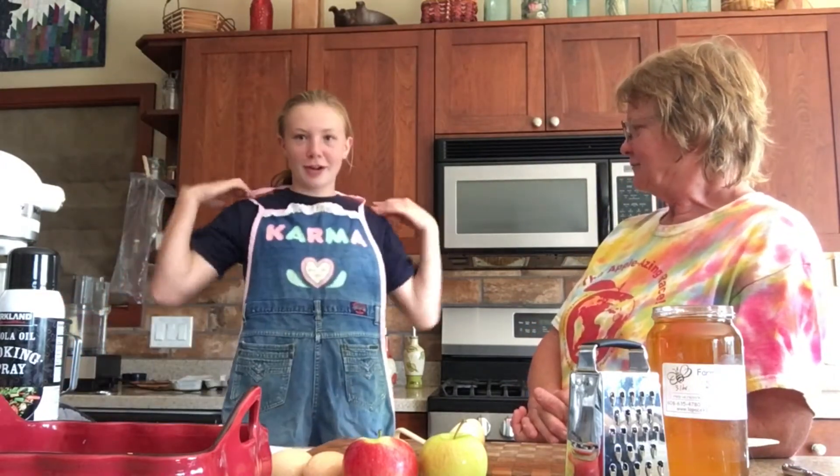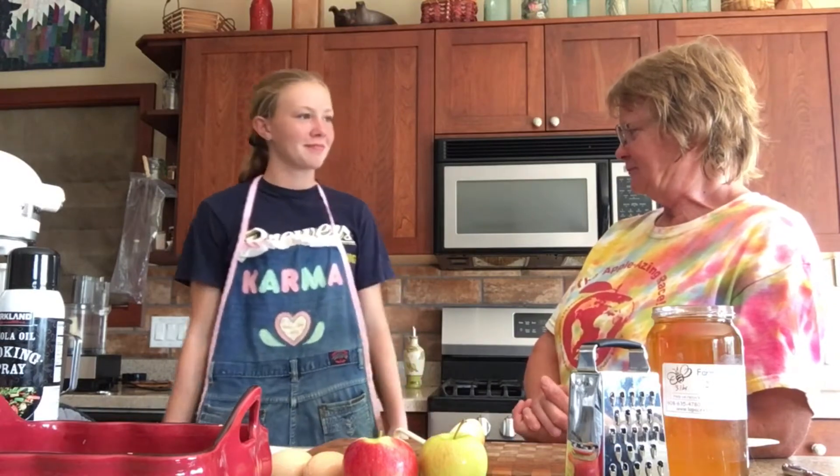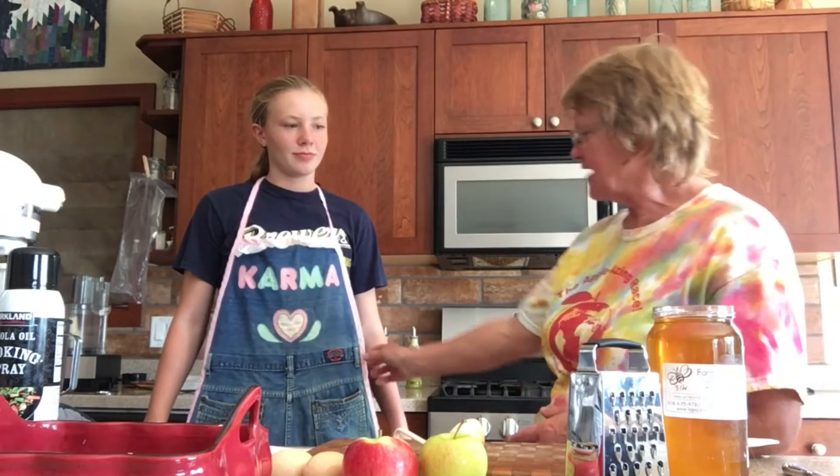Sadie's wearing an apron today. Grandma made this for my Aunt Karma out of old overalls when she was little. It was a craft group that I went to and we made aprons out of overalls and she still wears this. This apron's got to be 30 some years old. The sash is missing but that's okay, we're just letting it hang.